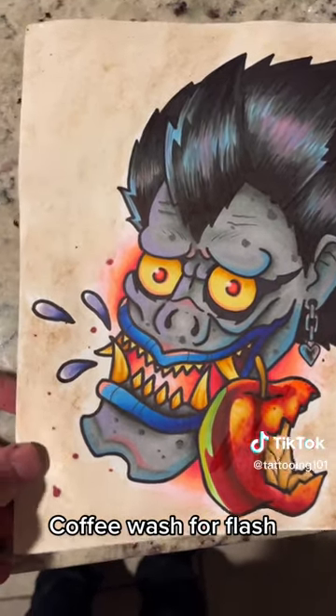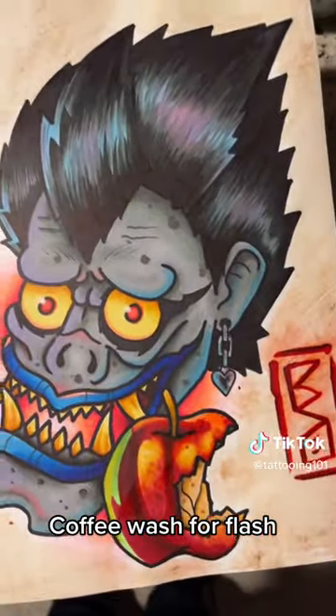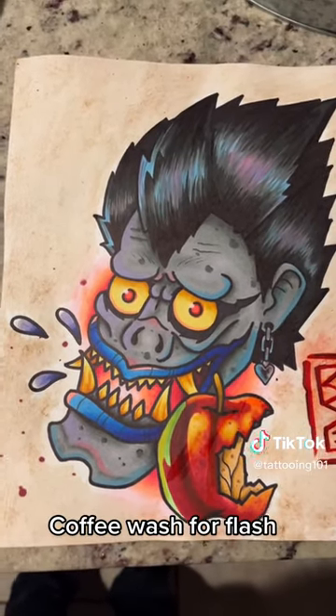So it was a white piece of paper and it was a little overpowering. What it did is just add a little texture to it and make it look a little bit old, which I really like for my designs. And that's how easy it is to do.